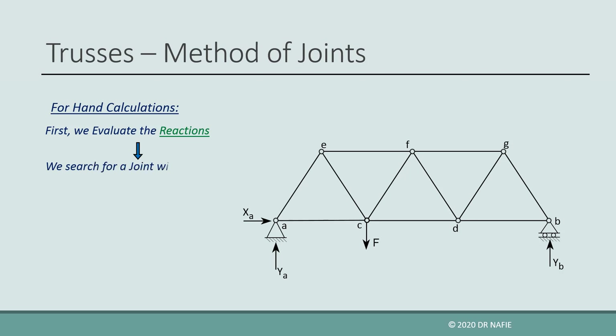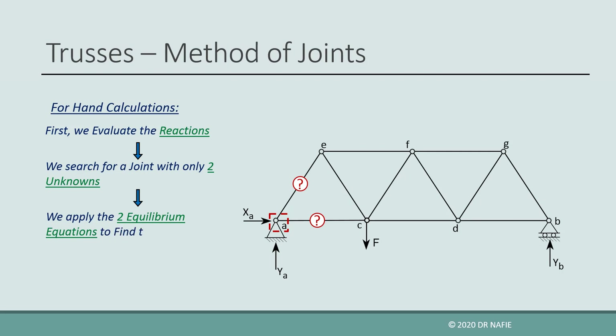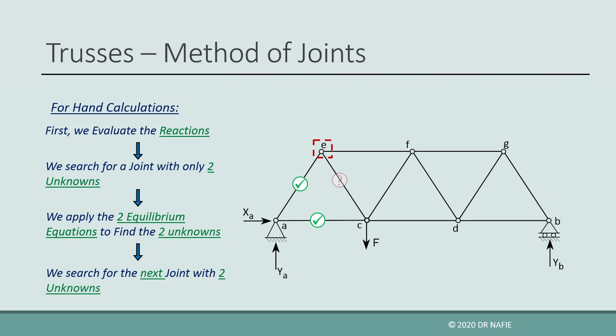We will search for a joint that has only two unknown internal forces that can be solved by the two equilibrium equations of the joint. For the shown example, if we examined joint E, we would find that it has three unknowns, so it will not be suitable to start with. We can start with joint A, which has two unknown forces, AE and AC. By applying the two equilibrium equations at joint A, we can evaluate both AE and AC. After AE has been evaluated, joint E now will only have two unknowns, EC and EF, which can be evaluated. Then we search for the next joint that has two unknowns. Joint F will not be suitable since it has three unknowns at this stage, but joint C can be used since it has only two unknowns. We continue in this manner until all the internal forces are evaluated.